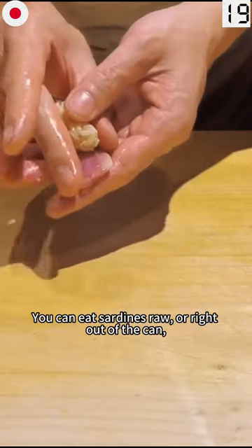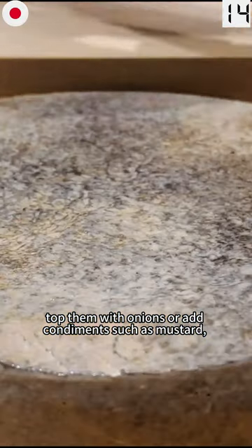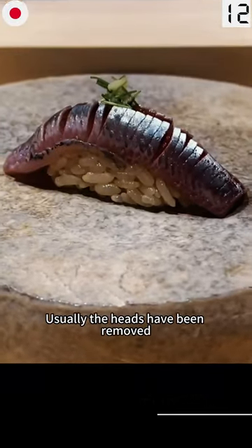You can eat sardines raw or right out of the can. Top them with onions, or add condiments such as mustard, mayo, or hot sauce.